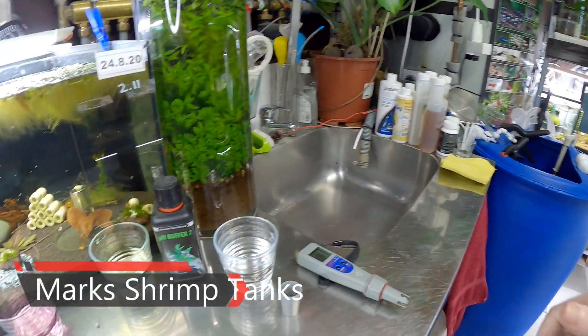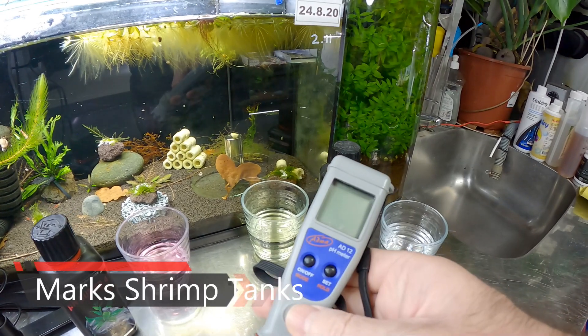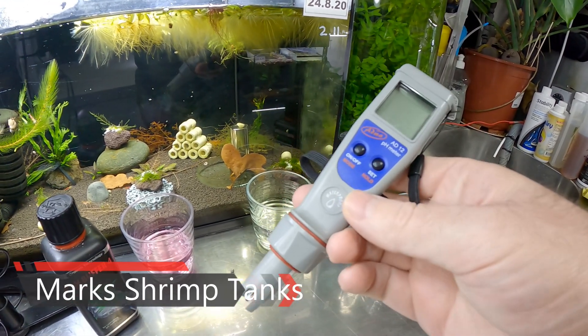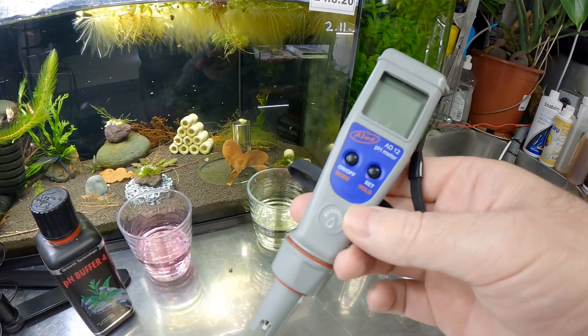Hello guys, welcome to Mark's Rimp Tags. Today we're going to show you how to calibrate your AD12 pH meter if you have this version. I know a lot of you guys will have different versions, but this is the one that I use.